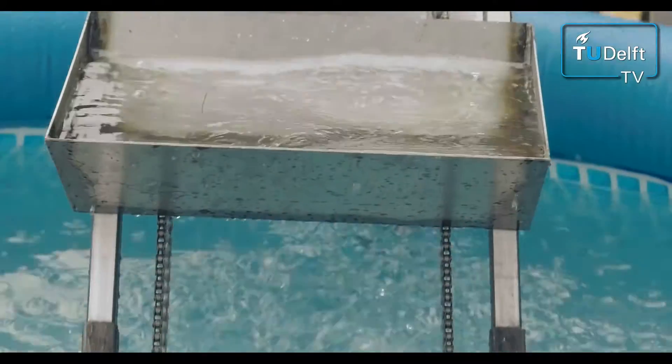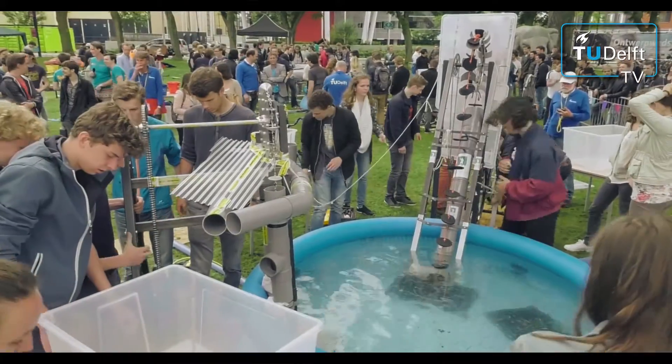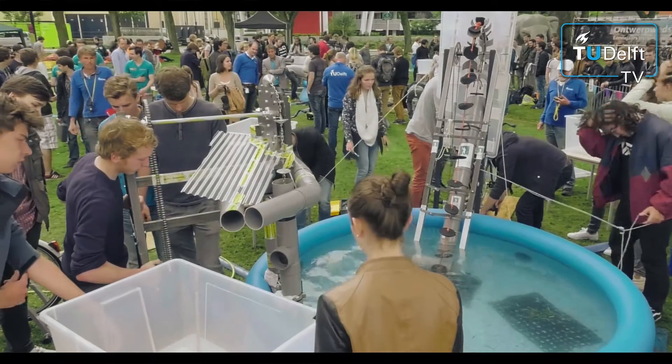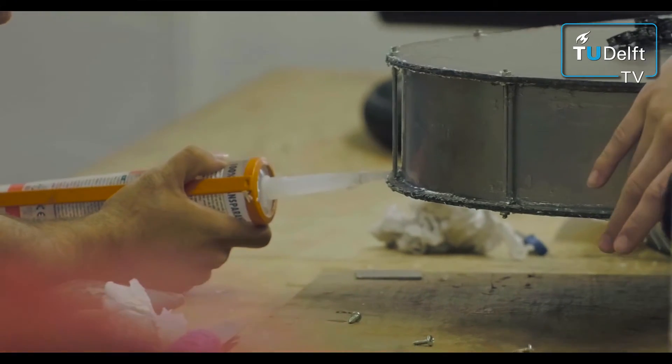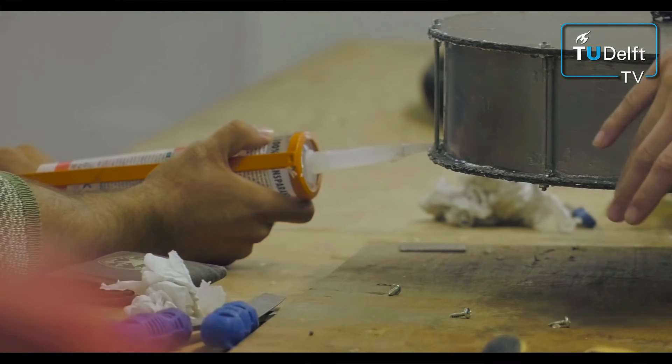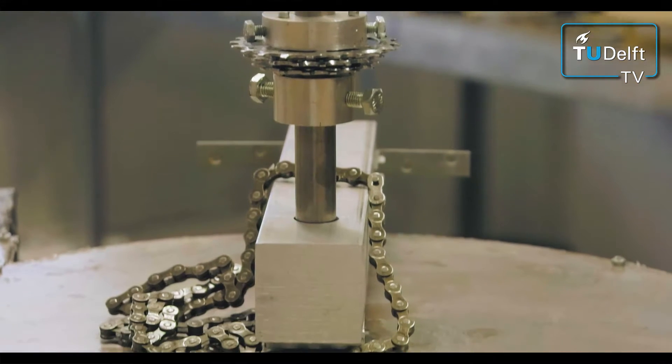Some of them were surprisingly big or small. The main surprises were indeed about the sizes of the results that they came up with. Leakage is one of the problems. The other problem is to get the driveline correct, and all the transmissions and driving needed for that was quite a challenge for a number of students.